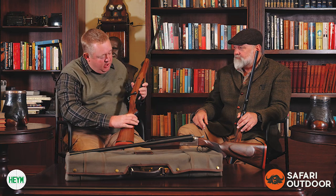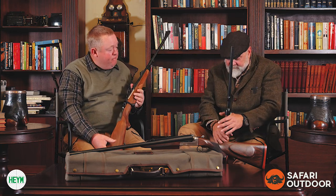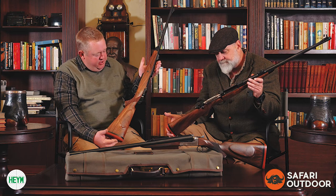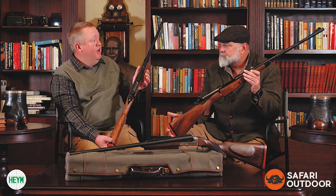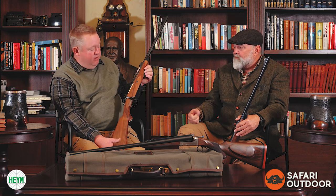In terms of the wood, the 416 and the 404 Jeffery have beautiful stocks on them. All of these rifles off the shelf are spectacular guns to own. In terms of price point, this is really affordable. Looking at the market for new guns in big game calibers that are reliable and hold their value, this is very, very good value for money. It's also a genuinely tough, real usable gun that you can use in all circumstances and situations.